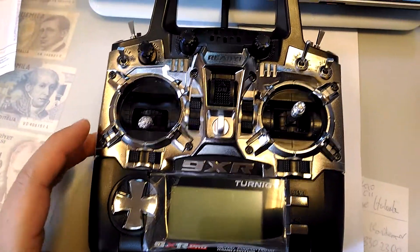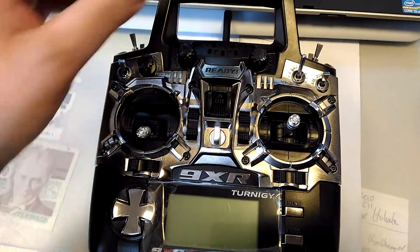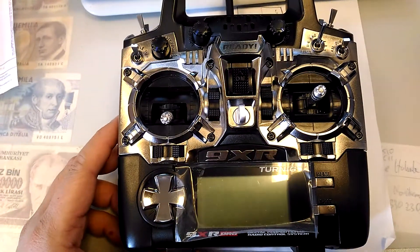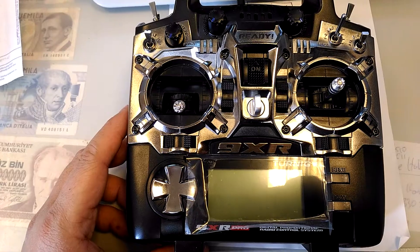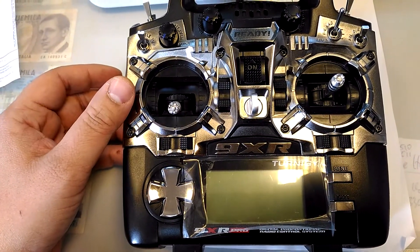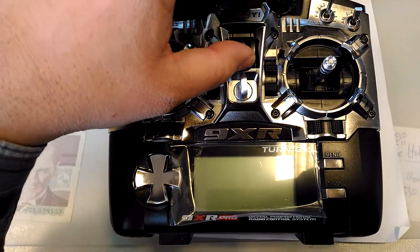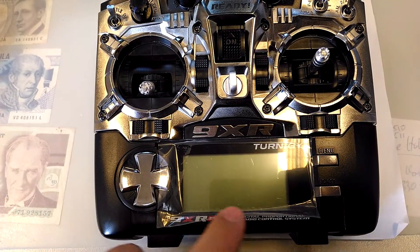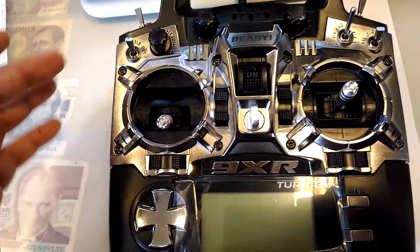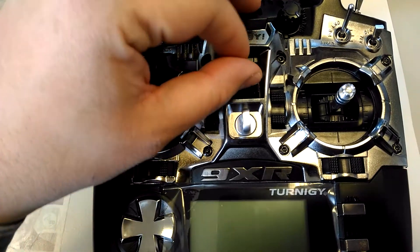I bought two pieces of this radio and I have a problem with this left gimbal. I tried to fix it by stick calibration, but I want to show what the problem is. It's brand new — all the coatings are still on and it was unboxed maybe just one or two weeks ago.